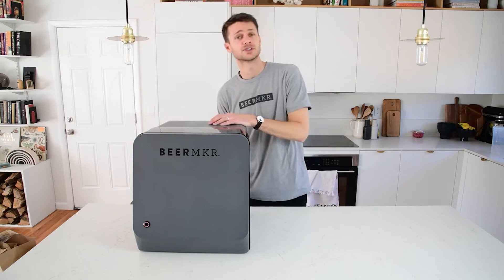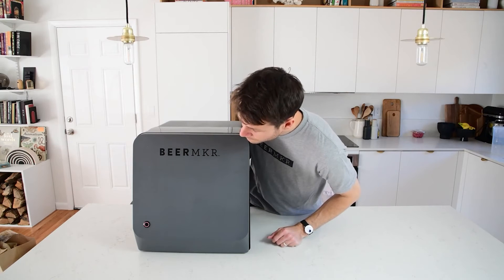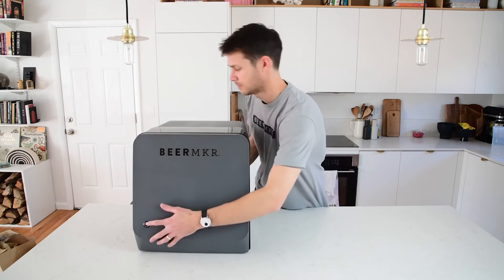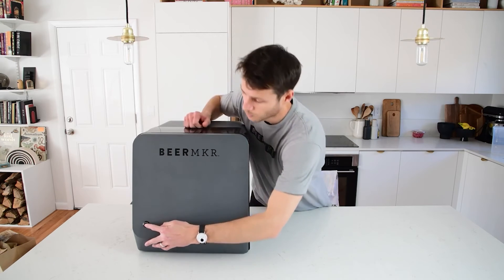First step is unplug your machine. Wait until that light turns off, and then what you can do is press the button, plug the machine back in, and wait for 10 seconds.